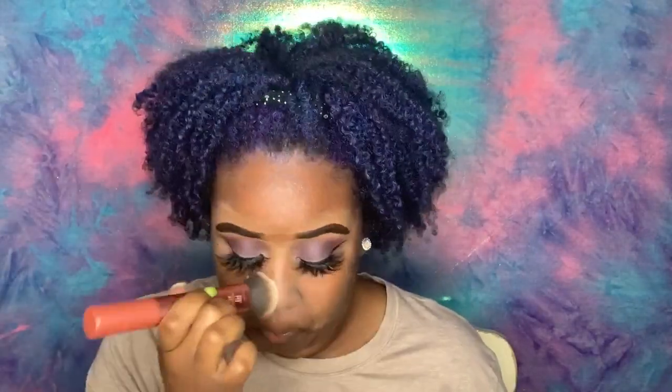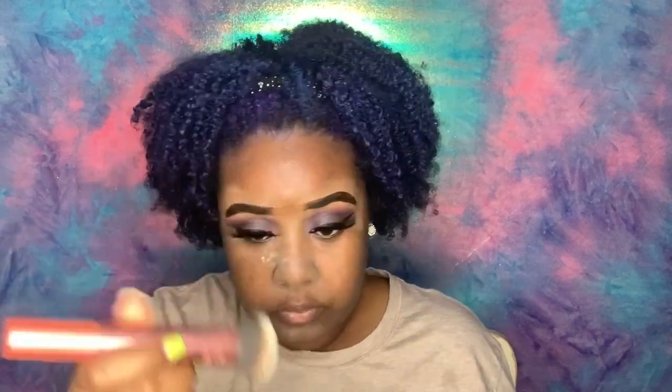So we're gonna use the Make It Stay primer and we're just gonna prime our face, prime everywhere. Now we're gonna go in with the Laura Mercier translucent powder — I put this all over my face, or at least my T-zones where I get oily. This helps control the oil and mattifies those areas.